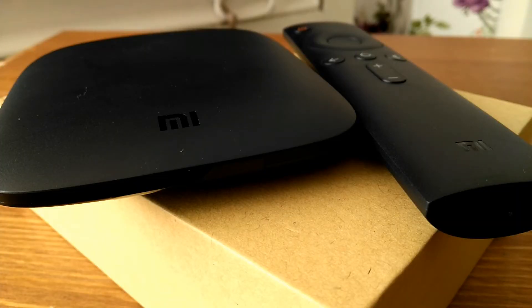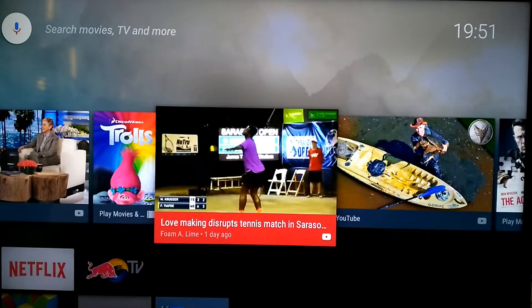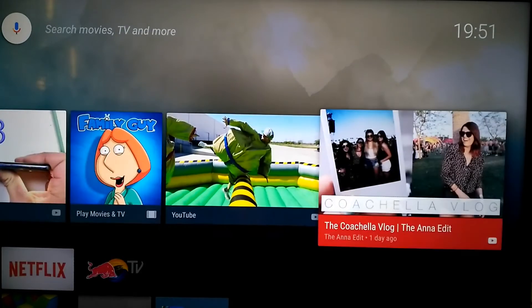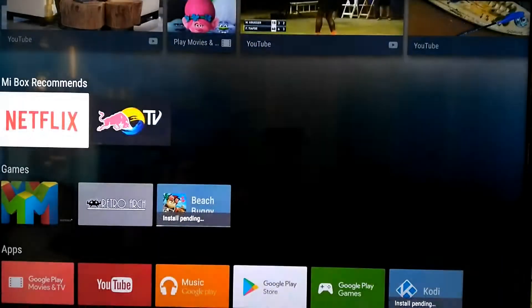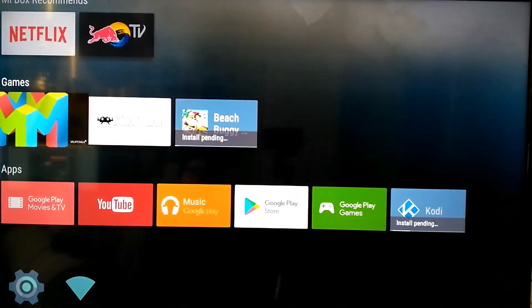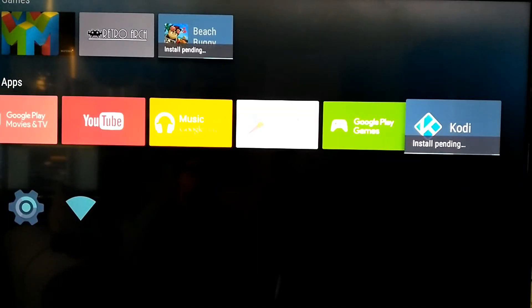Let's take a look at the Xiaomi Mi Box in action. This is what the GUI looks like — it's Android TV. You can change the launcher if you like, but I quite like this. It mixes YouTube, Netflix, and the App Store. I've downloaded Netflix, Mupen64, RetroArch to try PlayStation, and I'm downloading Kodi to put Pulse on.